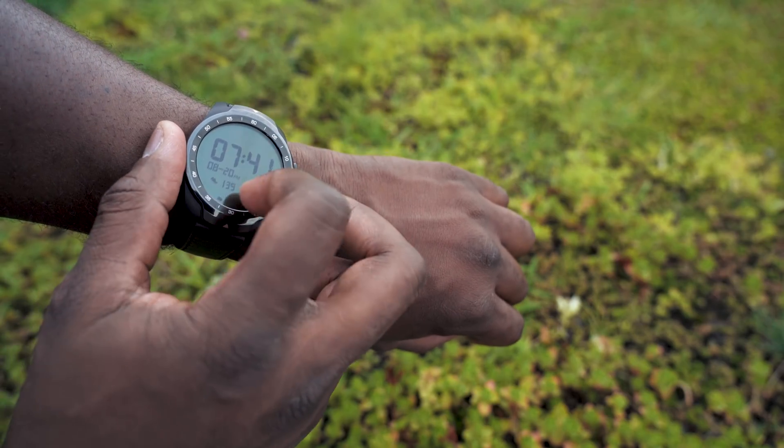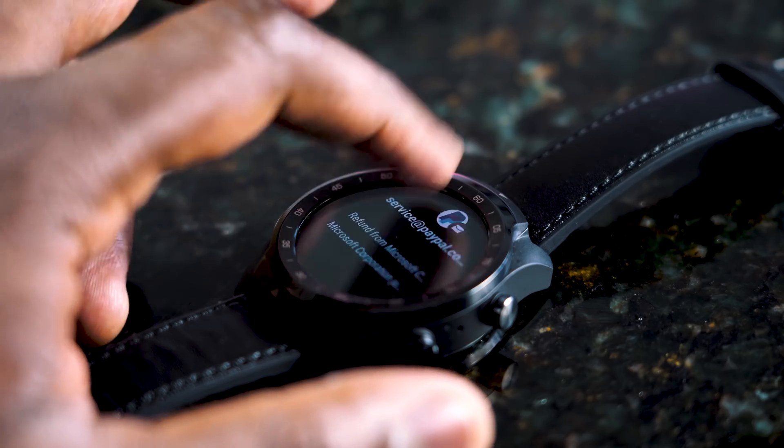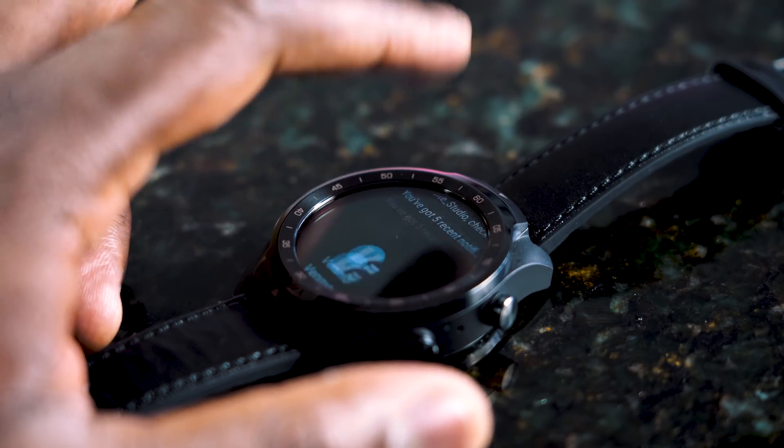Let's start off with something that I actually checked out a while back, the TicWatch Pro. Now that was running the 2100 platform. We had a device that had a dual display and also gave us a battery life of 30 days, which was awesome.